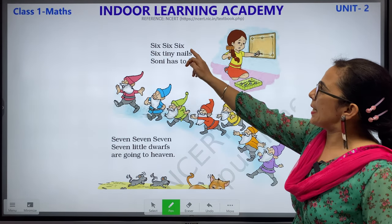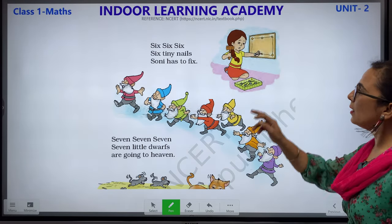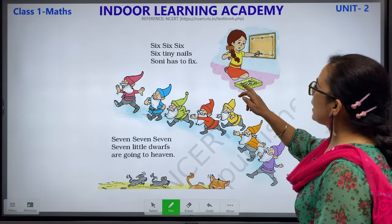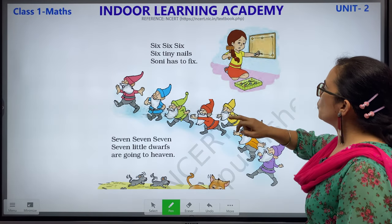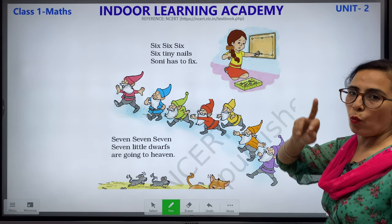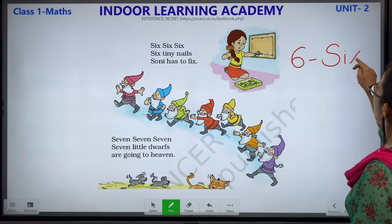6, 6, 6, 6 — 6 tiny nails Sony has to fix. She is Sony and she is having nails. Nails means keel. Let us count how many nails she has: 1, 2, 3, 4, 5 and 6. Total she has 6 and its number name is S-I-X.